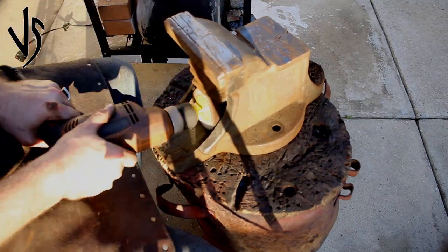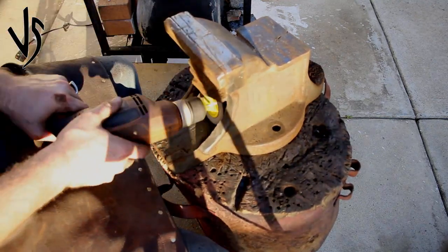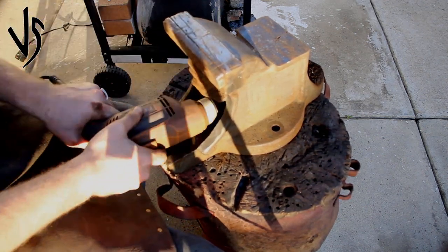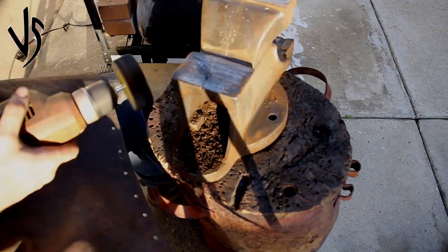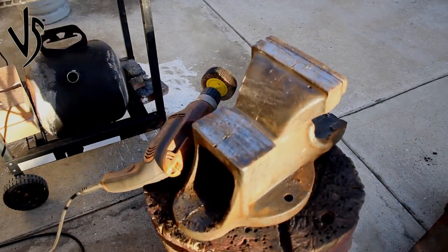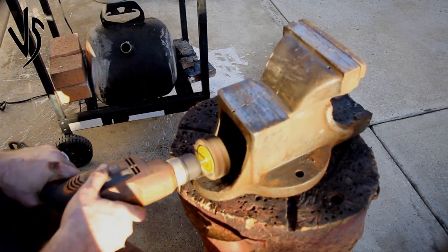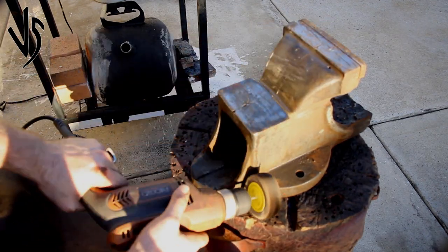I tried a lot of different tools to get this thing cleaned up, going from flap discs on the drill to wire brushes and flap discs on the grinder. It was a pain no matter what you use, but the most effective tool is definitely using the wire brushes to get most of that gunk and scale out, then using the flap disc to cut away at some of the deeper, set-in rust and pits.